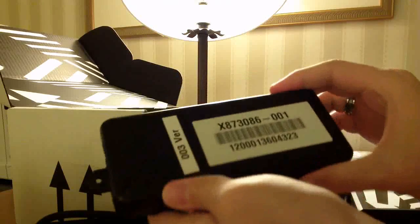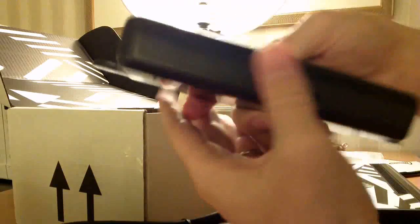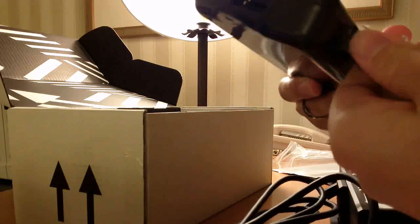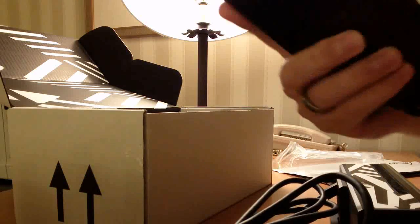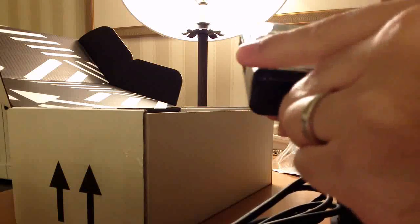This is an early breakout board just for the developer program — the final version is going to be a lot smaller. This has the connector for the Kinect sensor and then ports on either side for power and then USB 3 to connect to a computer. So we can connect this up — this side is where this one goes and the USB 3 comes in the other side. There we go.